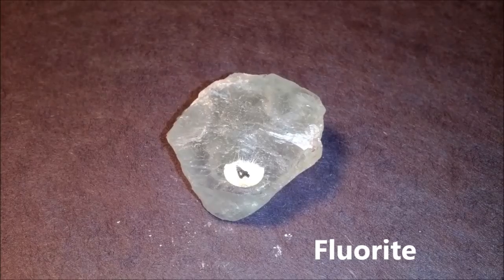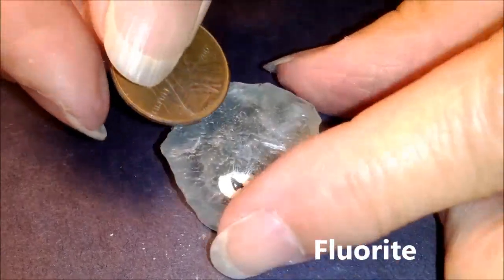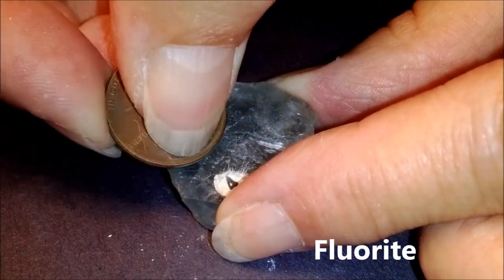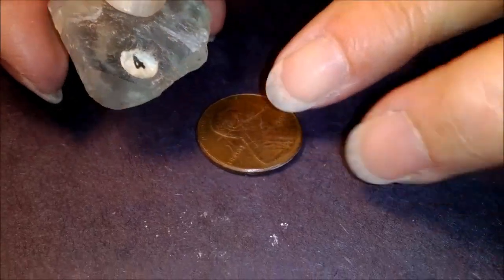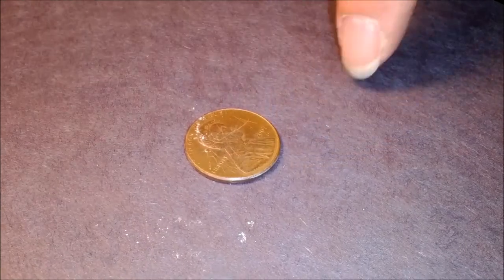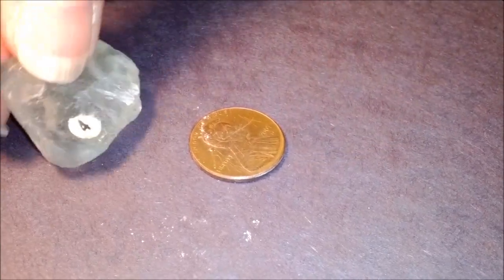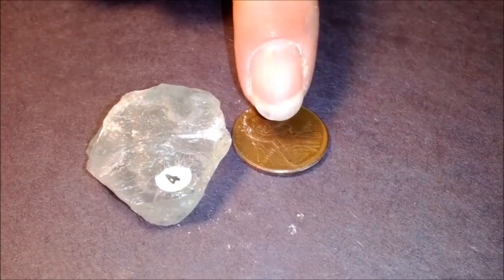Fluorite is going to be a little harder than the calcite. This time the penny is not going to scratch it, but if we take the fluorite we can scratch the penny. You can see the scratch right there. So that means that fluorite is harder than the copper.